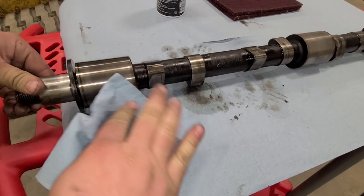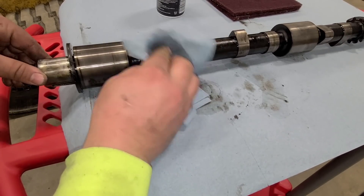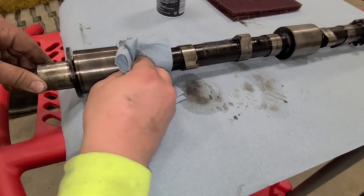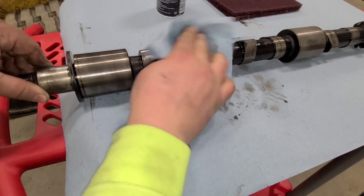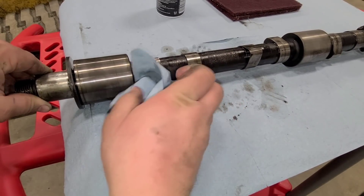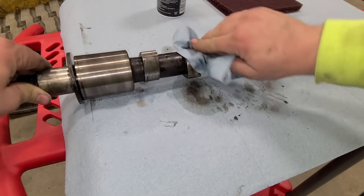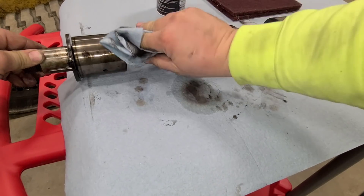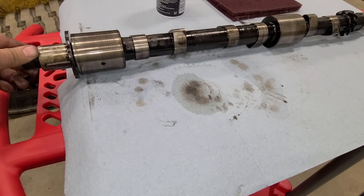With some brake clean on a rag, we are going to go over all surfaces - especially where the bearings run and where the lifters ride on the lobes, but also clean in between. You will see the amount of dirt and grit we will get off of there. And here we do have a part number - it looks like a 2A3312. I don't have my books with me tonight, or we would see how long they ran that part number, if that stayed true through the entire RD4 series. But I will keep cleaning and bring you back.